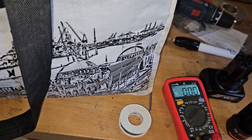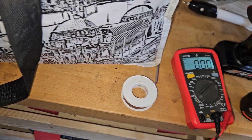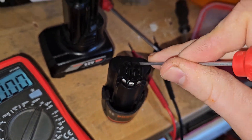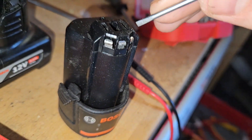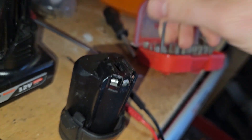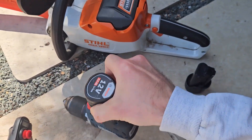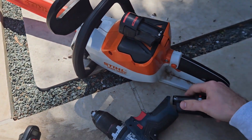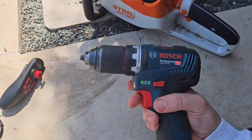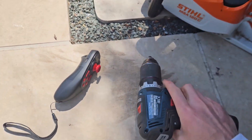I saw another video where a guy mentioned these three little pins — they're responsible for temperature sensing or something like that. One pin was a little bit bent inward because I had thrown the whole package around while pulling it out. I bent it back slightly outward, and after that it was working. Full success — I saved two euros and got what's basically a new battery pack.